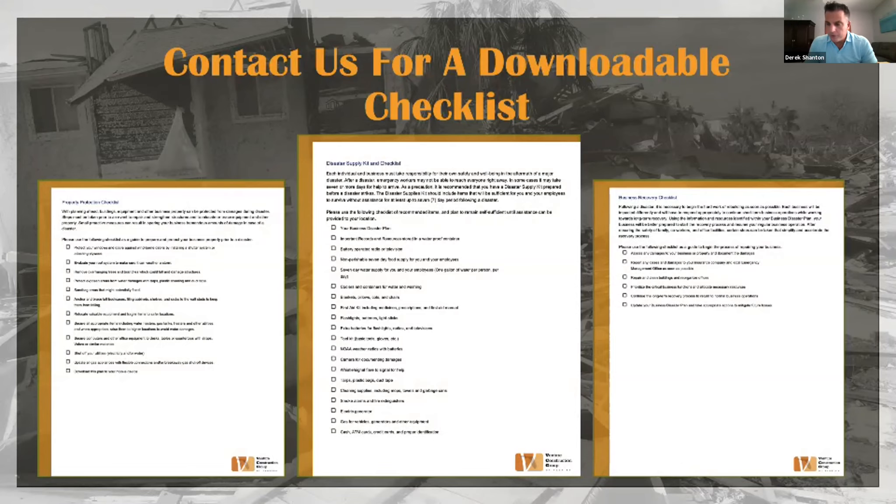That's an interesting point on generators — we've seen a few HOAs get generators for their clubhouses, so that after a storm when everyone else is out, they have a meeting place with electricity where residents can gather and discuss their recovery plans. Generators are one item that always stands out, whether you're a homeowner, an HOA, or a business owner.